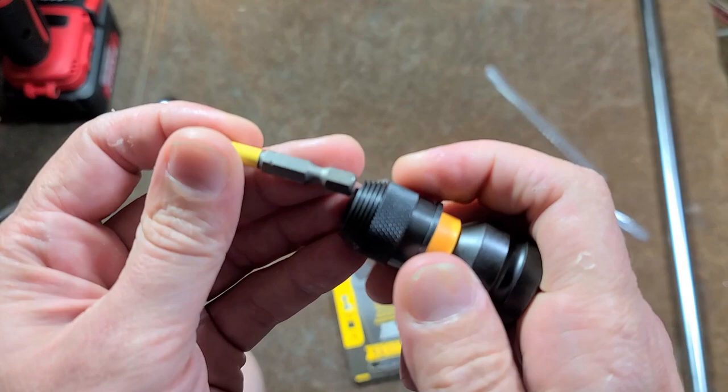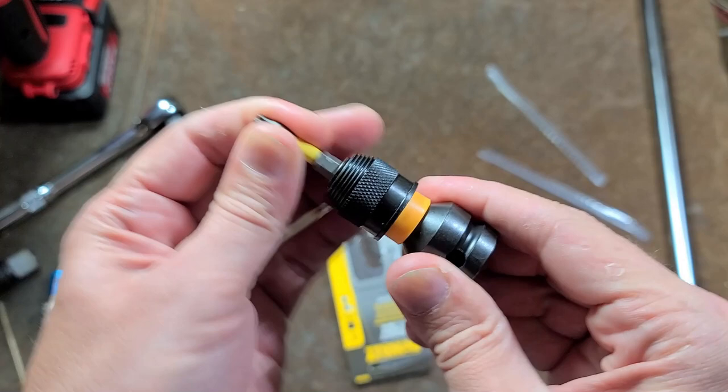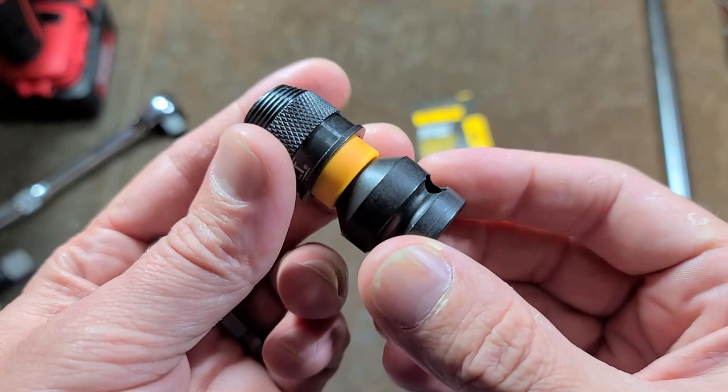It's actually a push-in quick insertion, which I like quite a bit. That makes it a lot easier — you're only pulling the collar back to be able to release the bit. It definitely feels like it's pretty solid.